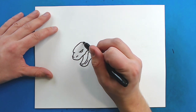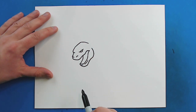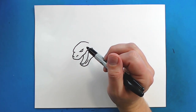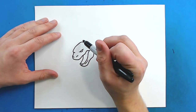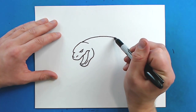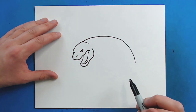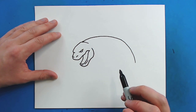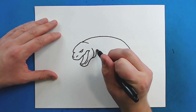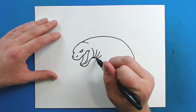Now starting right here I'm going to draw a line that goes up and then kind of curve it around to shape out the head. Then starting right here I'm just going to draw a line that curves around to about here. Now starting here I'm going to draw a line that curves up a little bit, and I'm going to add a few more of these curved lines just to show where the neck is bending.